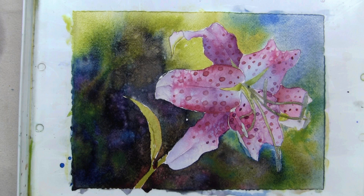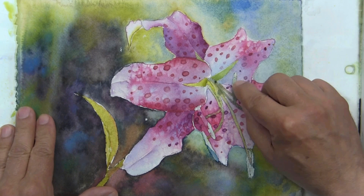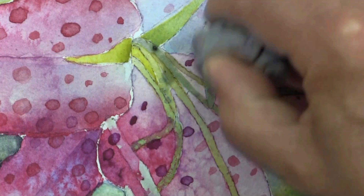At this stage, I need to finesse the piece — add little accents and details and just have fun with it, but avoid overworking it at all costs. Now, to remove the dried masking fluid, there are a number of ways. One way is to use your finger and start to peel it off. You could also use a kneaded eraser — that works nicely. You just have to peel it off, or you could use a rubber cement remover.